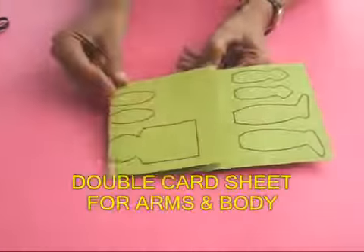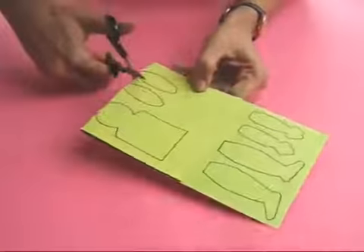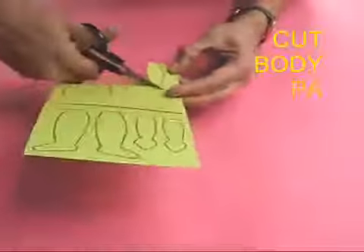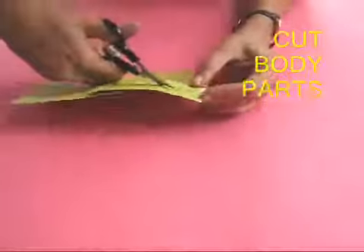Take this doubled up card sheet. You can see that the body and the shoulder arms are doubled — that portion is doubled. The legs and the hands are single. Cut the shoulder arms which are doubled and also the body. This is the doubled up body, these are the doubled up shoulder arms, the hands and the legs.